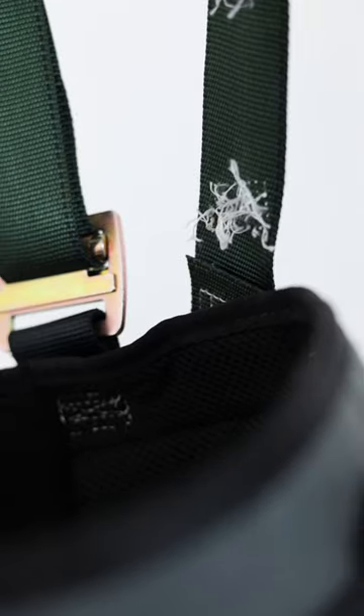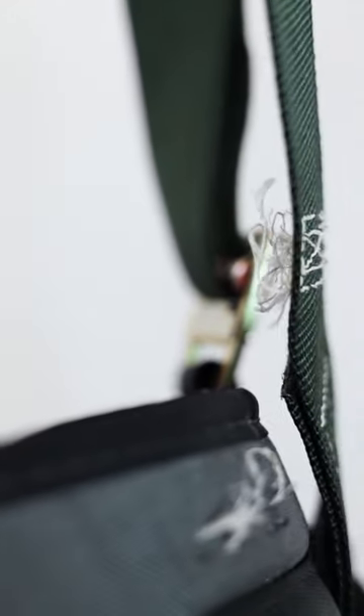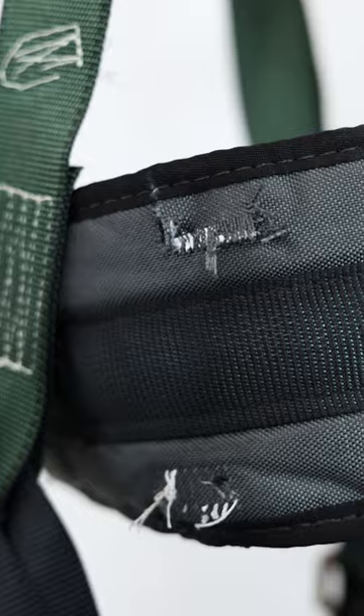Broken stitching is a common cause for retiring harnesses. Stitching doesn't need to be completely severed to warrant a harness replacement — if there's enough damage that the webbing begins to separate or the stitching frays enough to fall out, the harness should be replaced.